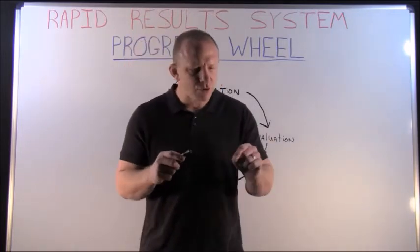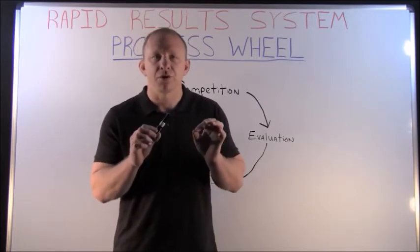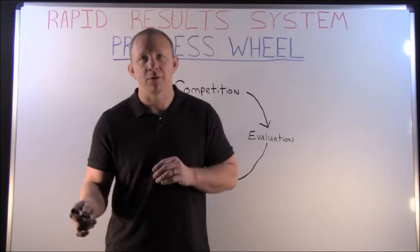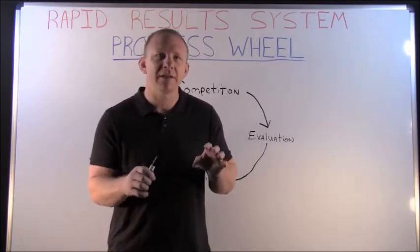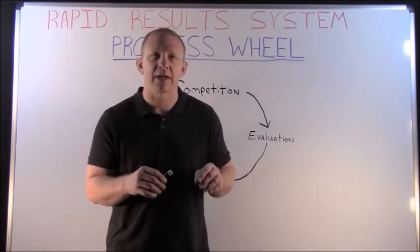I also went over some really good teaching tools that you can use in practice, specific to each position — top, bottom, neutral. Each position needs to be taught just a little bit differently and needs to use some tools in a slightly different way. I went over each of those specifically yesterday.